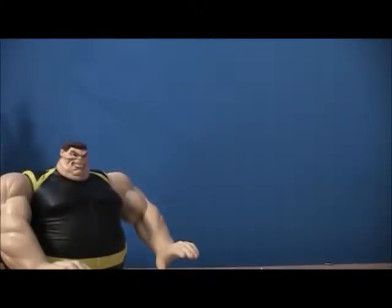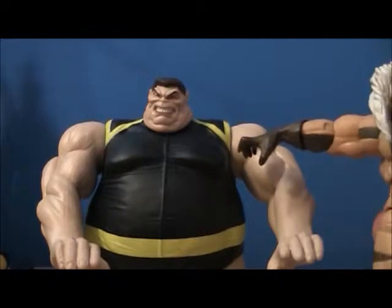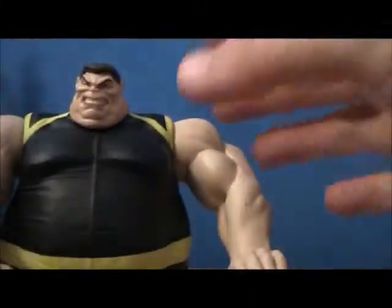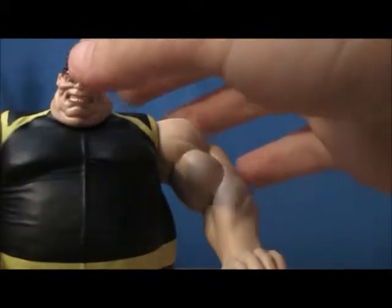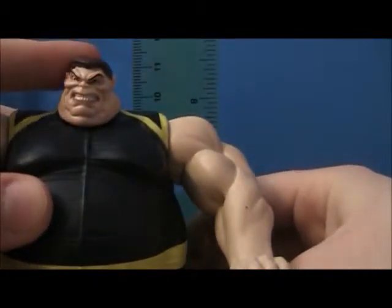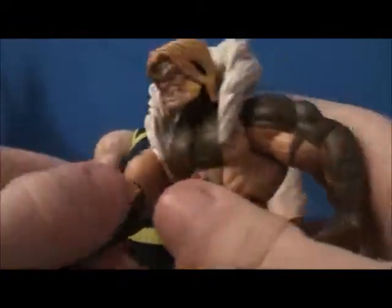It's a really well done action figure set. I got this for $15 — really great price, two action figures in one, just a really good deal. Blob is a bit shorter than Sabretooth — his height is about five inches tall, and in centimeters he looks about 10.2 centimeters tall.